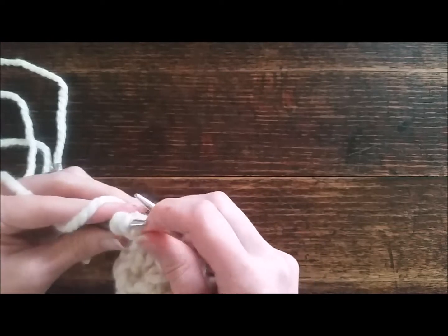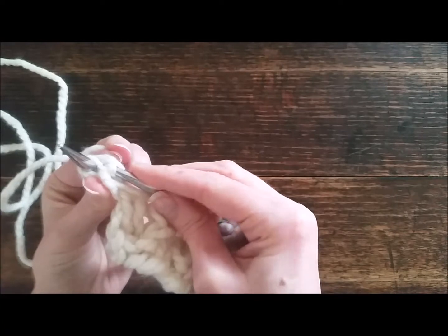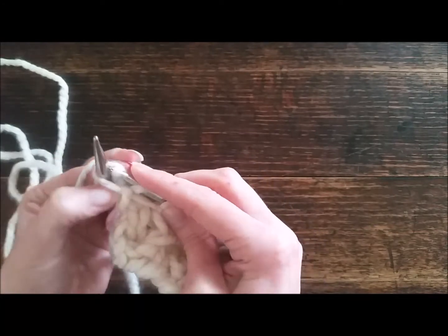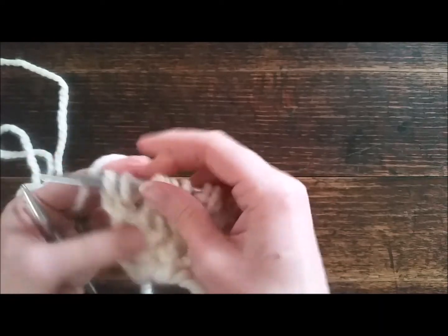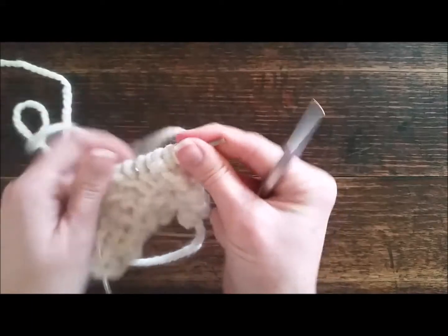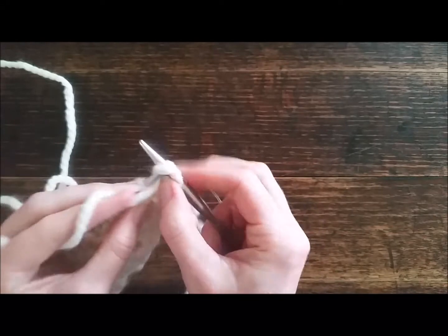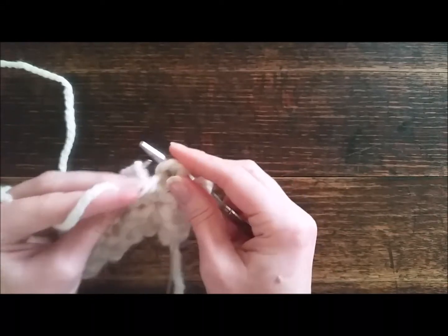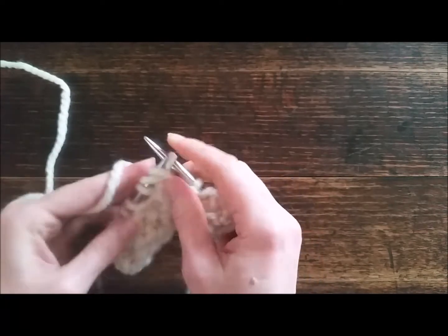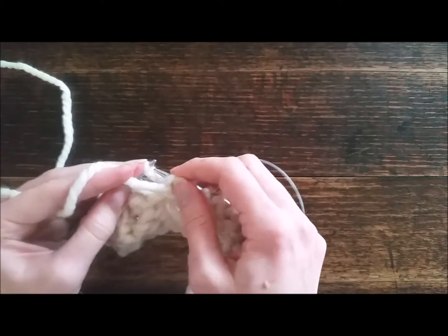Now we're going to purl — the purl rows we're just going to purl all the stitches. There should always be 12, or however many you started with, there should be that many stitches.